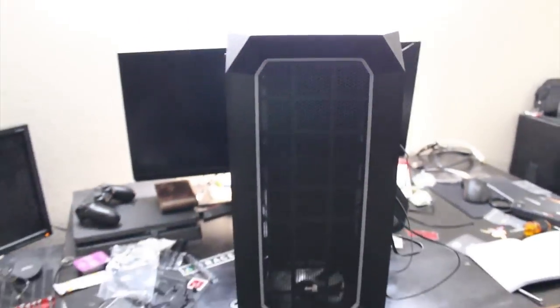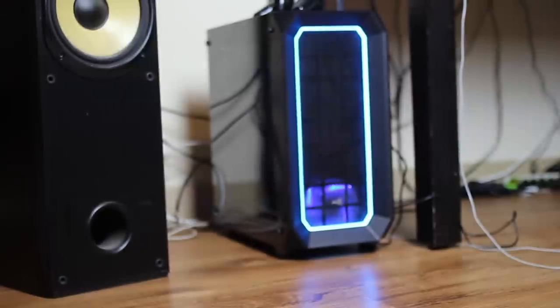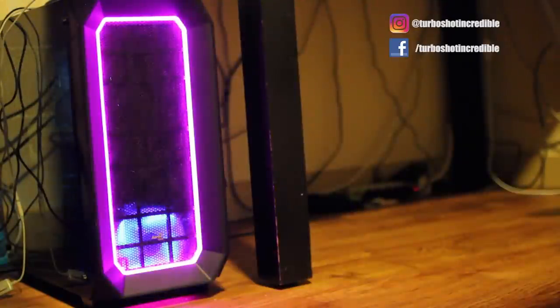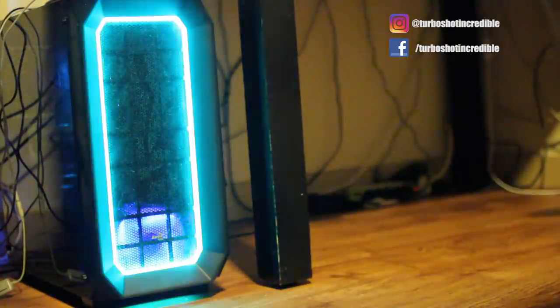I'll put the front panel on right now. The back side hasn't been properly managed yet — I'm going to test fire it first. Once I know it works, then I'll manage it properly. Let's put it together and fire this baby up!